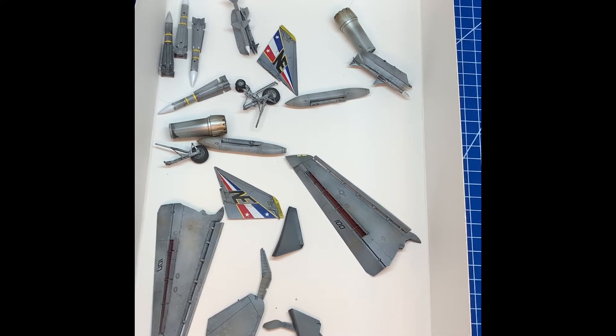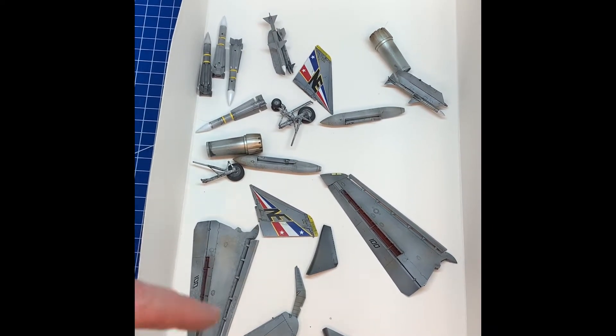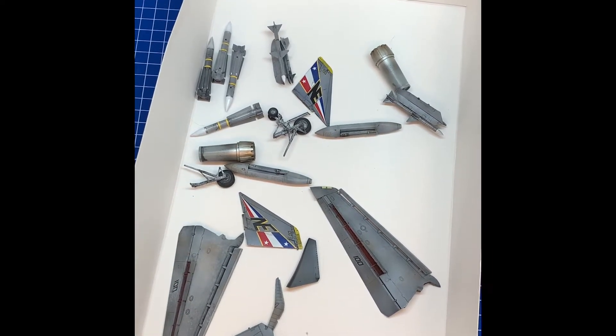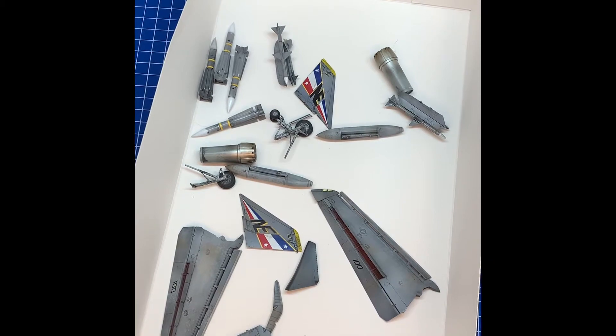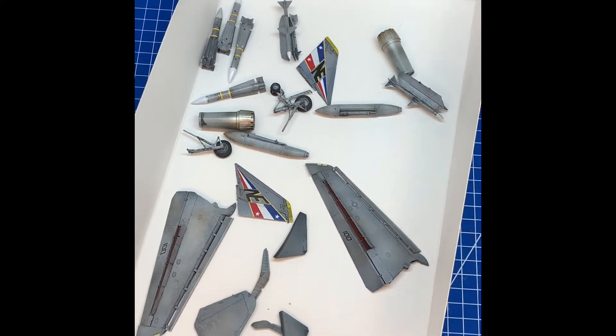All that's left is the fuselage — just waiting for the canopy mask. Once that fuselage is done, all I need to do is glue all these bits on and we're good to go, we're done. I do need to weather it a little bit more. Once everything kind of goes together, I'm going to get some oils out and do a little oil weathering — mainly on the main fuselage, but also a little bit on the wings and stuff to kind of marry it all up.